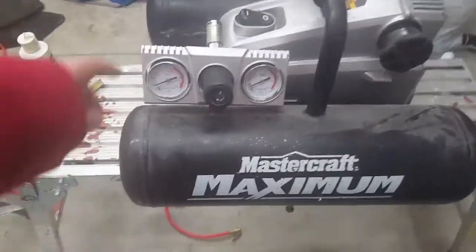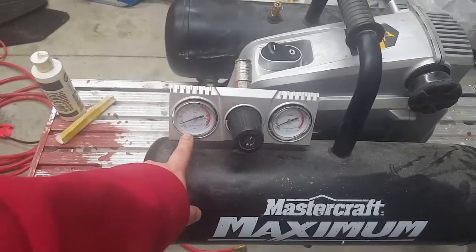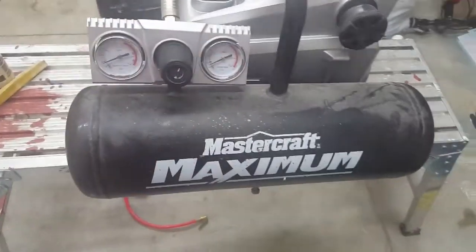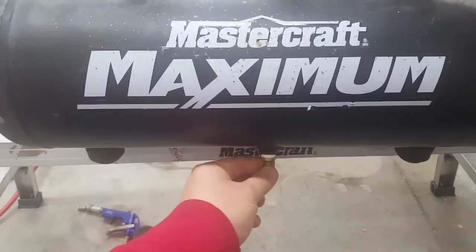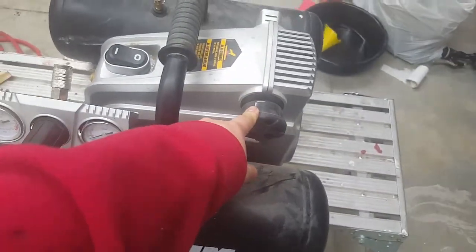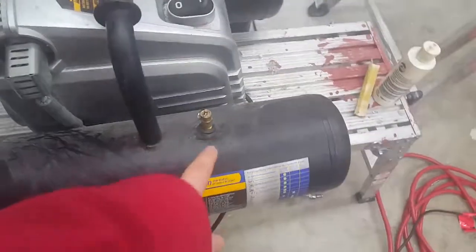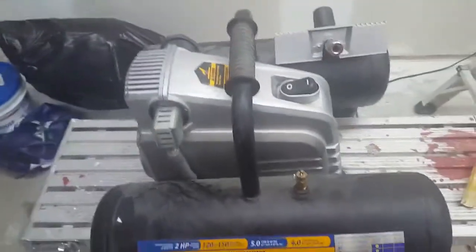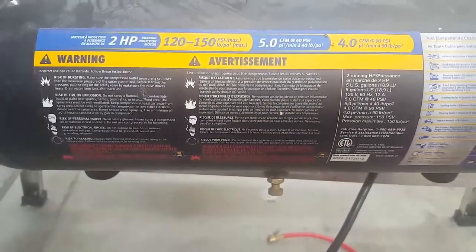On the business end of things, we have the outlet, this gauge tells you pressure in the tank, this gauge tells you pressure in the line, and this is your regulator. There are two 2.5-gallon tanks, each with a bleeder so you can drain out the moisture. On this side we have the air filter, the handle connects the two tanks together, we have our emergency pressure relief valve, and a label with all the legal warnings on how this could probably blow up and kill you.